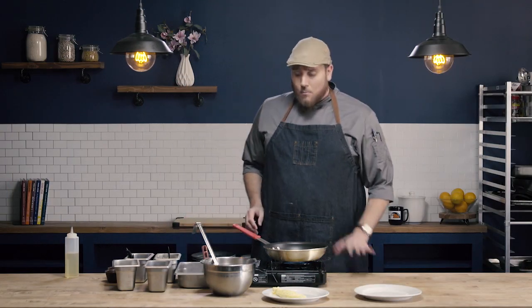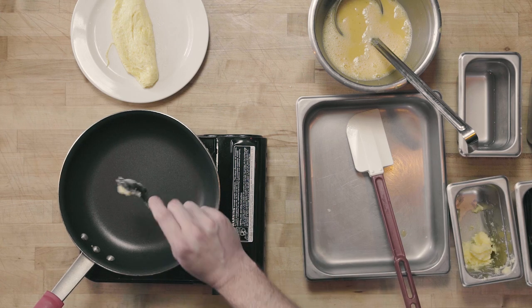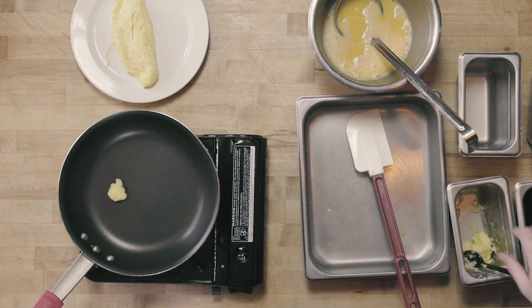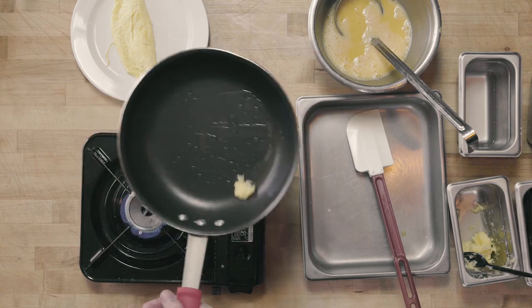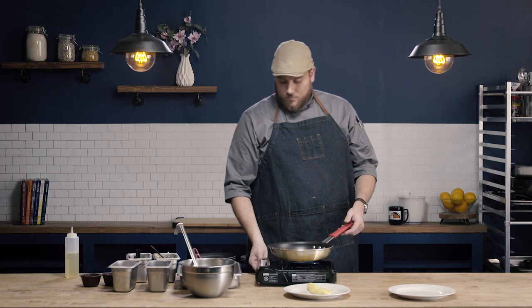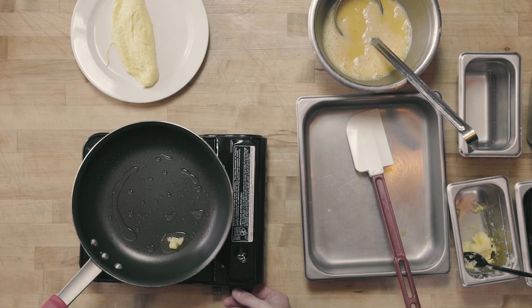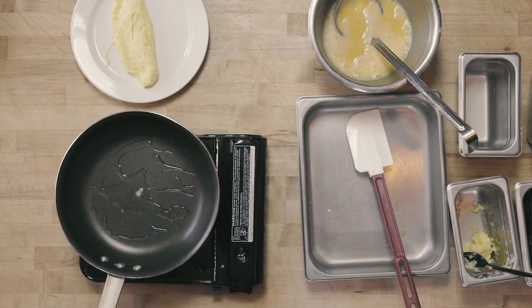For my next method, we're also going to use about a medium or medium-high heat, and we want our pan to be preheated. Once again, use just shy of a tablespoon of clarified butter. That pan's nice and preheated, our butter's all melted.